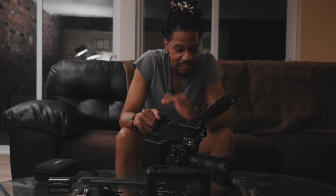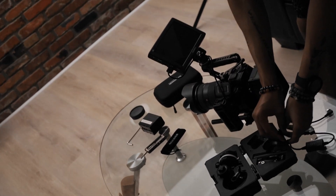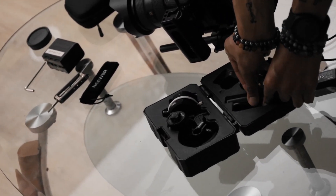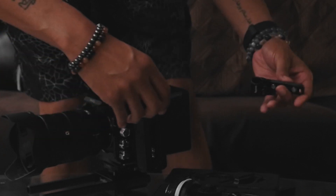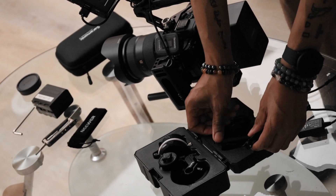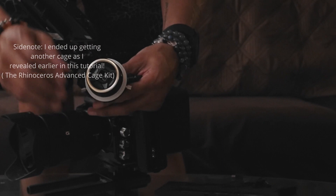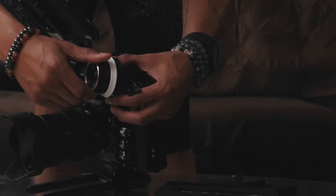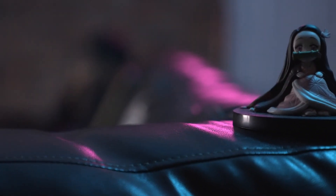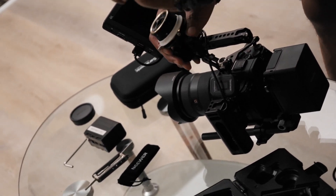The mini follow focus is such a game changer when it comes to filming — one of my better investments. It makes focusing easy and efficient. It came with some components to help mount it onto the cage, but I won't be using those today. The cool thing about the follow focus is these little stoppers — you can set stops for what's in focus and what's not, which really helps with rack focusing.